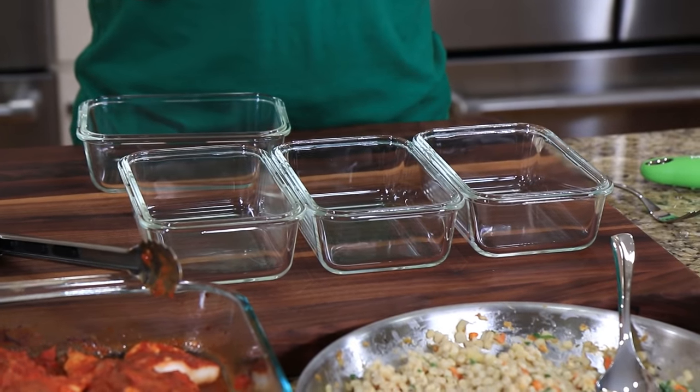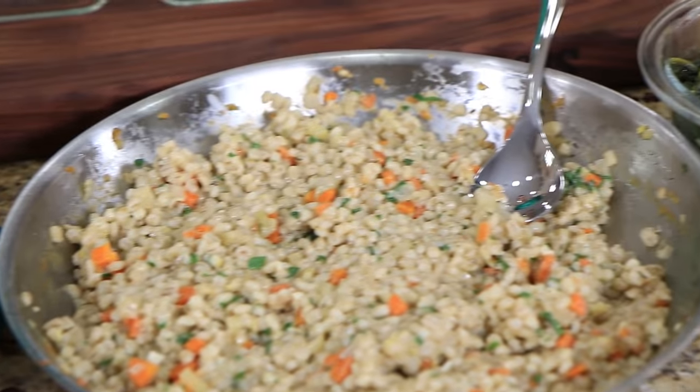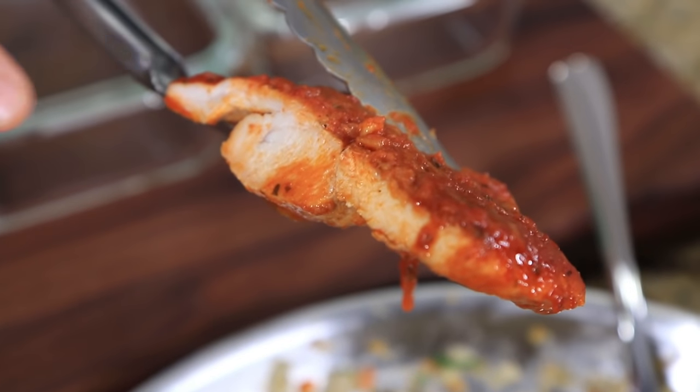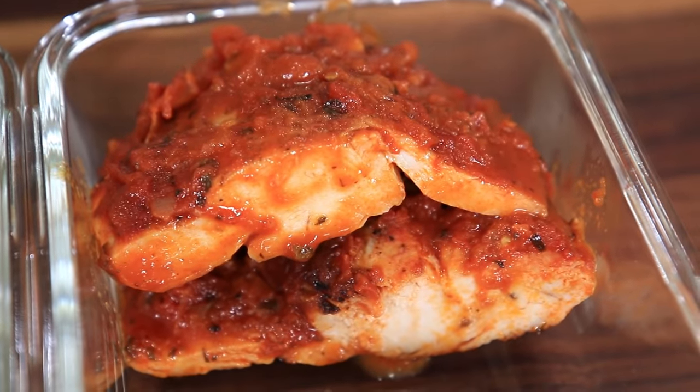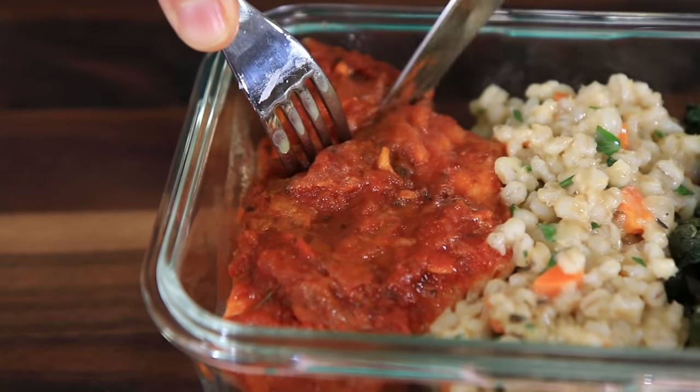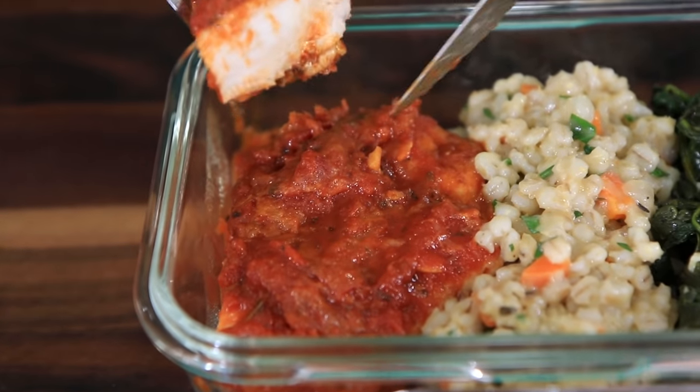I've got my meal prep containers ready to go — a lot of you guys ask where I get them; I'll put the Amazon link below. I love these glass meal prep containers; they're much better and safer than plastic ones. Check out this healthy Italian feast — it literally is the colors of the Italian flag, and I swear I did not mean to do it. Let's grab some chicken — look how juicy that is, perfectly cooked. Tuck that in the corner, grab some risotto in the middle, and a good amount of spinach. When you make it, post it on social media and tag FlavCity — I love seeing all the creations you guys make.